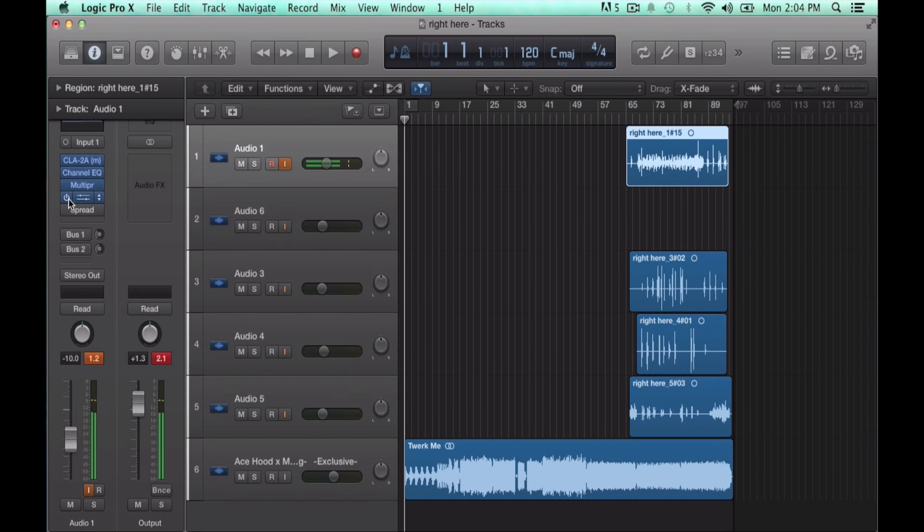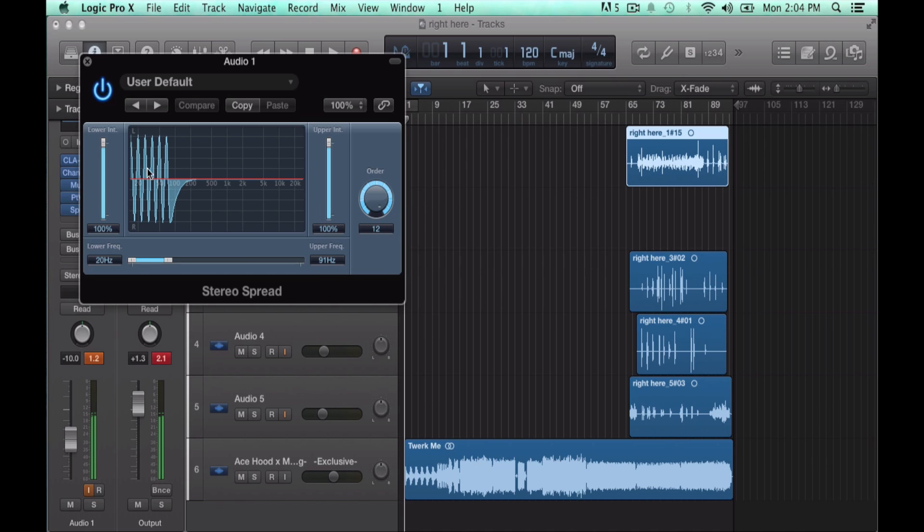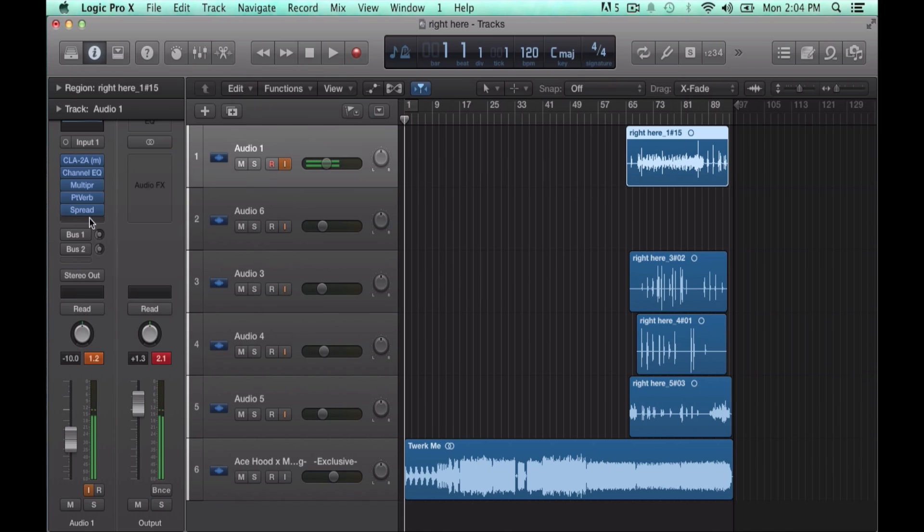You got Platinum Verb to give a stereo effect, then you got Spread. Basically the Spread — instead of sounding mono and stiff in a song — it just makes you fit right into the mix a lot better.